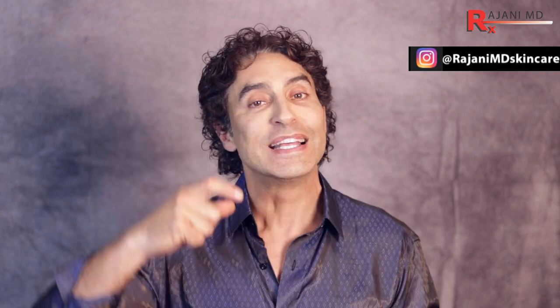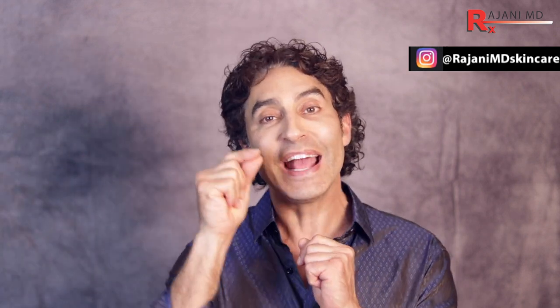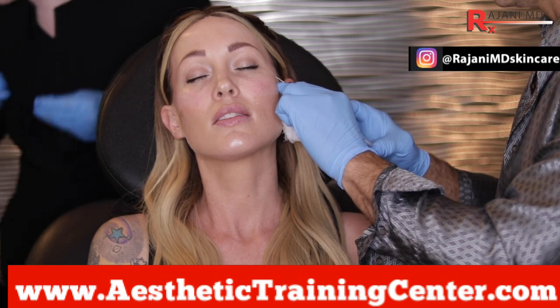I'm going to take you through what's one of the most common combinations, and what people don't think of a lot: the temple needs to be addressed as part of the under eye for many patients, because you need that lateral pull. Also, the Sculptra we use in the temple — some of it gets around the under eye and helps with the crow's feet, which is part of the eye itself.